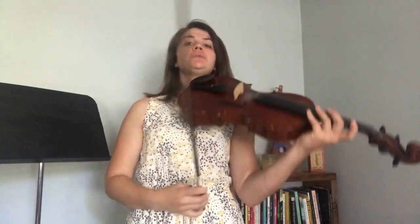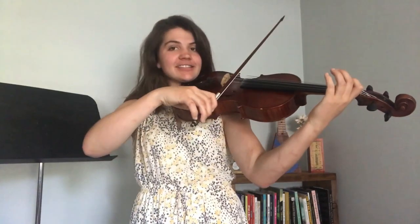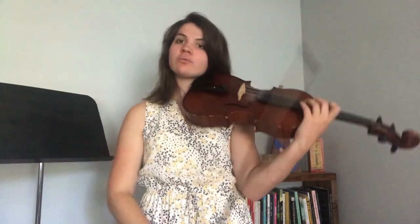But you can also play it with the bow. And when you use the bow, it just sounds like this, which is really great.